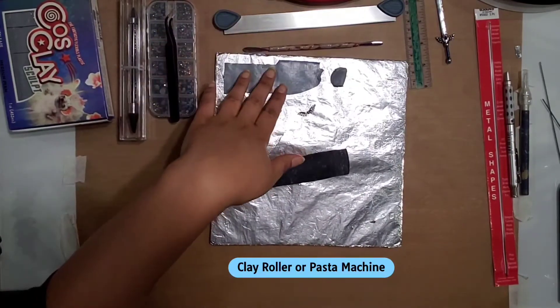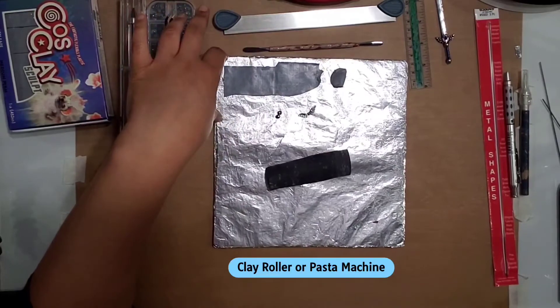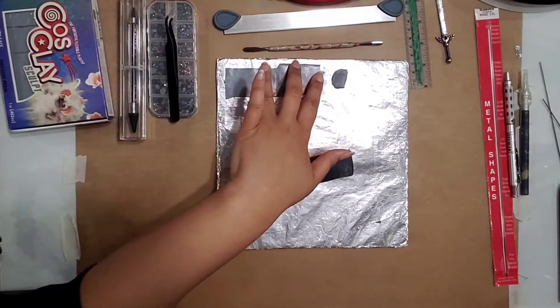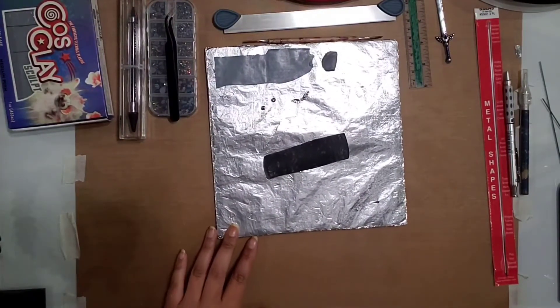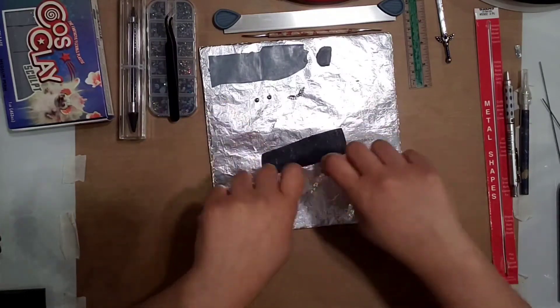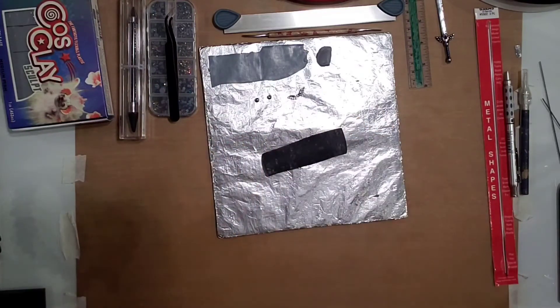You're going to need some kind of roller to roll your clay out. I use a pasta machine and I'll tell you what settings I used. Otherwise you can just use any kind of clay roller to flatten this out. To get uniform thickness, you can stack a deck of cards up on both sides and roll across it — that'll make sure you have an even thickness all the way across.